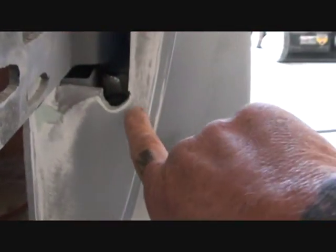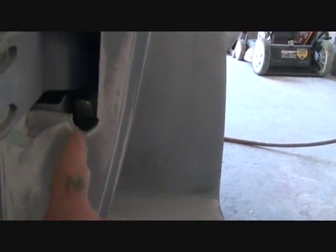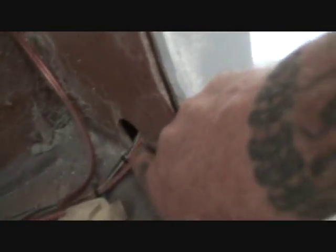And as you can see, what I've done is I've actually cut a notch below the hinge right here. So the wires will go down through the door jamb and they will lay in this pocket right here.